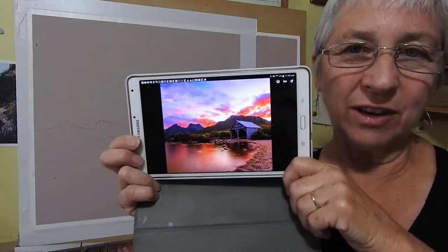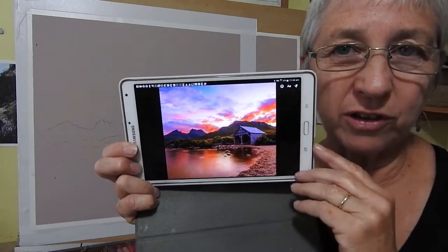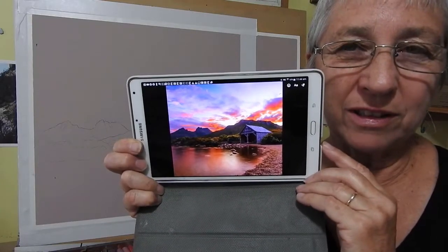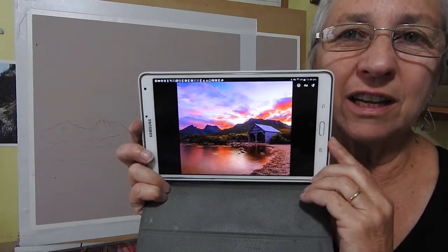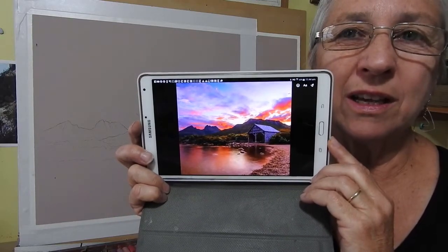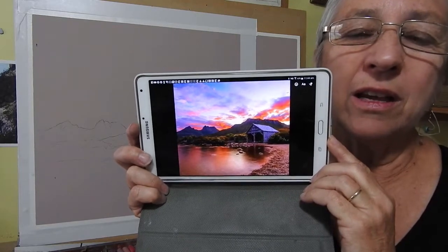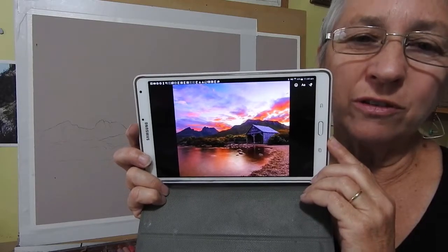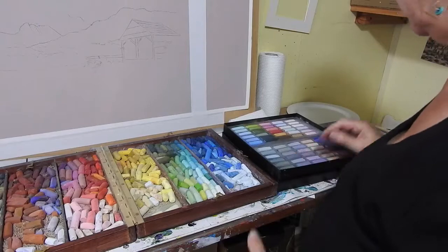What I want to talk about today is developing a palette for a painting. Here's my reference photo — a sunset over Lake Dove in Cradle Mountain in Tasmania, a beautiful spot. It's got a lot of those sunset colors: reds, purples, pinks, and then some more blues up in the sky. I'll talk about how we develop the palette so we're not confused when we start the painting.